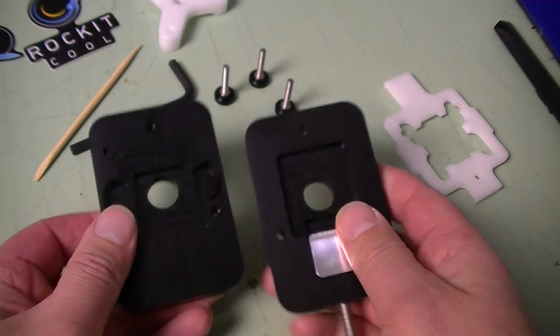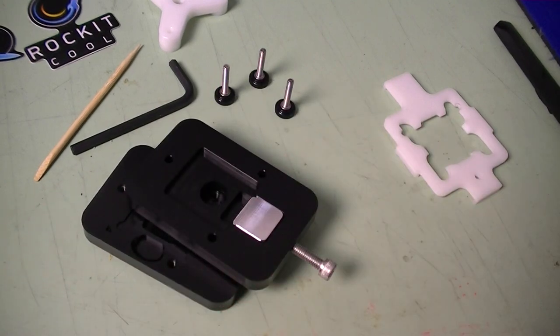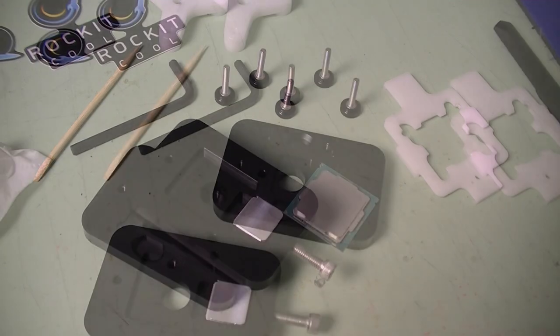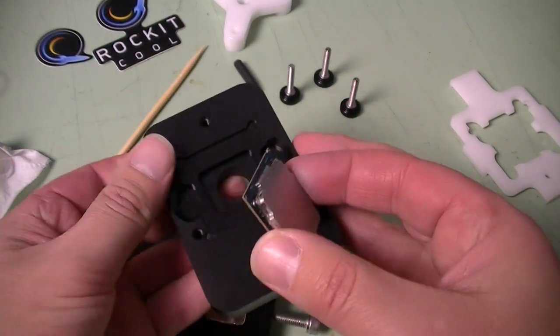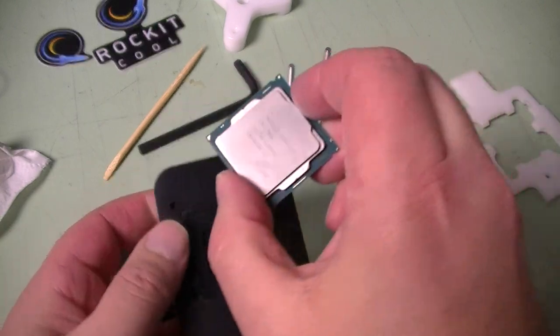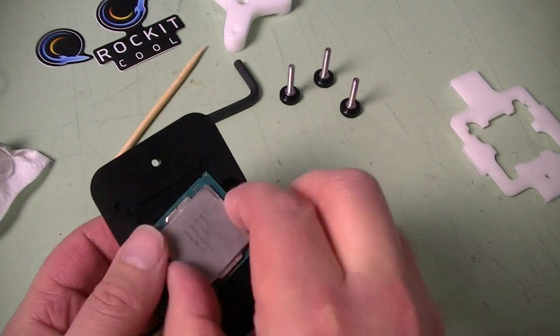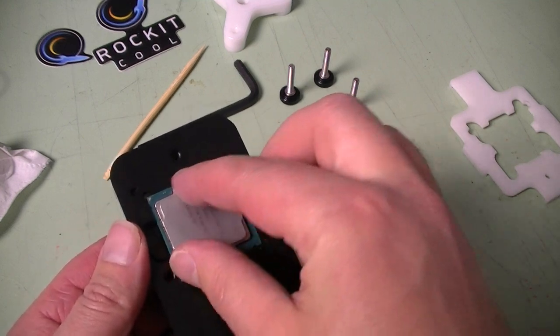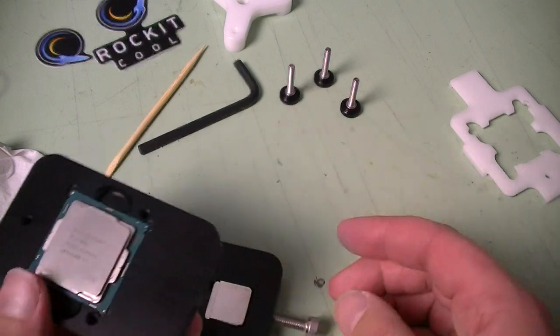Let's put a CPU in here and see what it does. Here we have the Kaby Lake 7700K. When you install this you need to align the corner pieces and align the arrows. Basically when you get it in there it kind of locks into place.